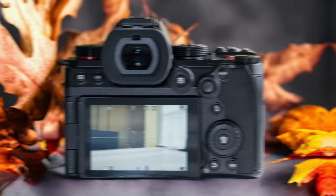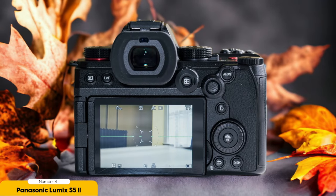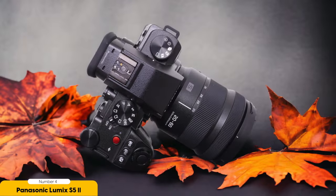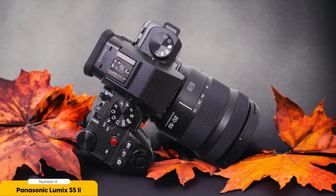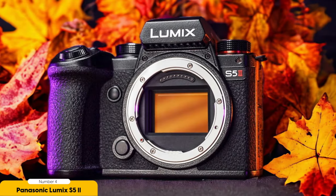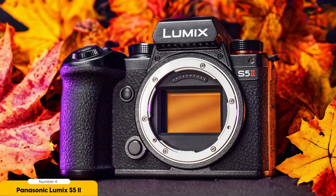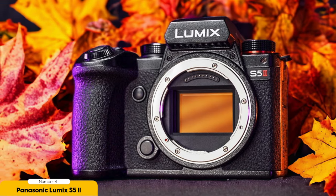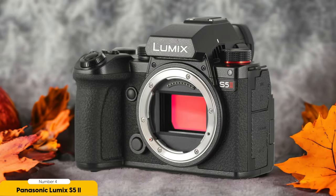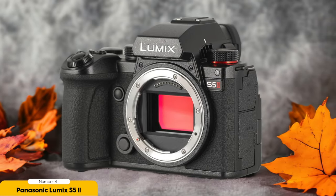Number 4: Panasonic Lumix S5 II — best for full-frame quality. The Panasonic Lumix S5 II offers exceptional full-frame quality for music video production. As a filmmaker, I know how important it is to capture stunning visuals that truly immerse the audience in the music. One of the standout features of this camera is its uncropped video capability, allowing you to take advantage of the full-frame sensor, capturing more detail and depth — resulting in a cinematic look that elevates the overall quality of your music videos.